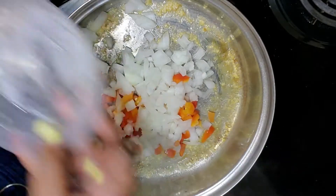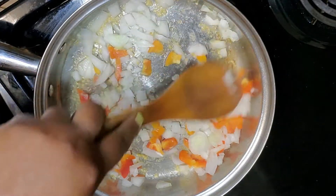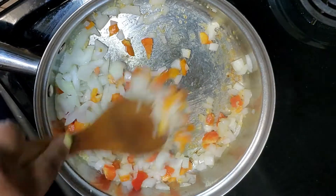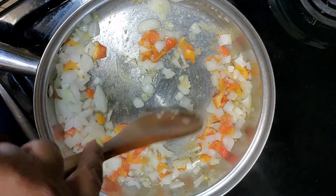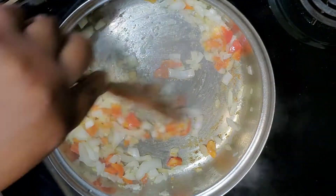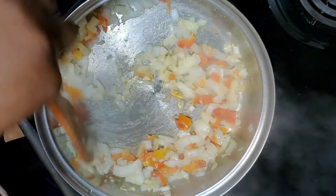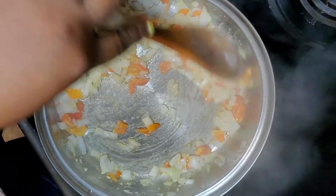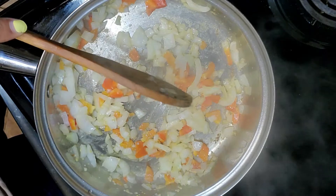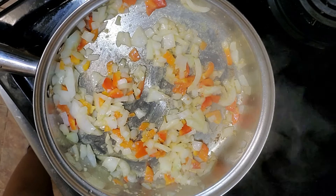Now I'm adding some diced onions and sweet peppers. The thing about sweet peppers is that I notice the yellow, orange, and red pepper has a slight difference in them. It seems like the darker the pepper, the sweeter it is. Today I am using an orange pepper and that's going to give my dish the sweetness that I'm looking for.